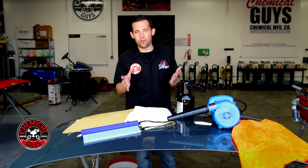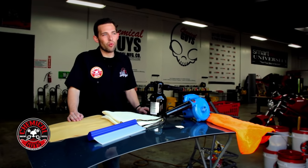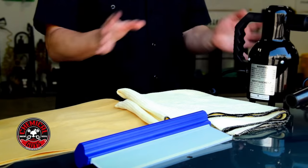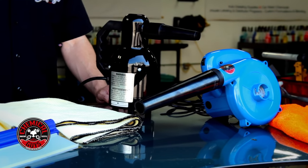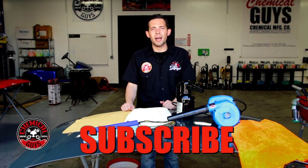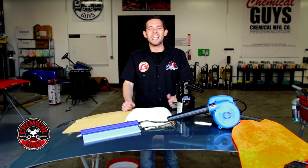Now you've seen many different ways to dry your vehicle. Drying is important, and all these tools are designed to help you do it better and faster. It's all personal preference — whether you like Waffle Weave, regular microfiber, drying tools, or water blades, pick what's right for the job. All these products are available on chemicalguys.com. If you liked this video, give it a thumbs up and subscribe for access to 600-plus videos on detailing everything from motorcycles to Ferraris and Lamborghinis.